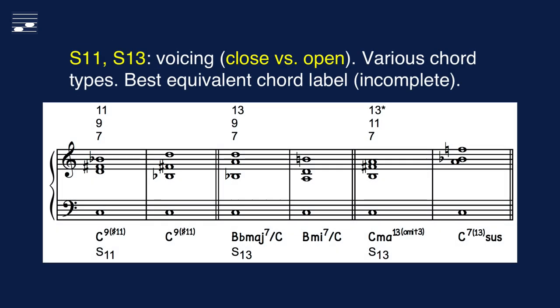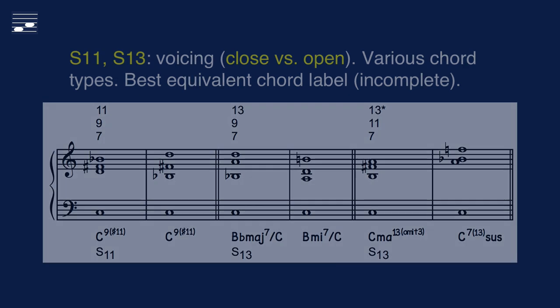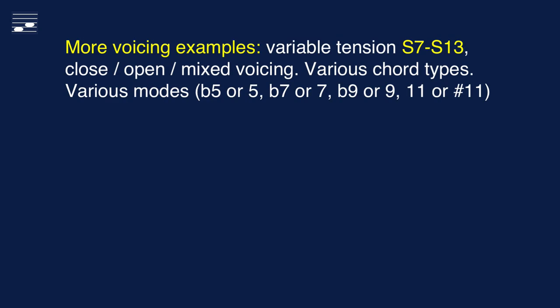In the example voicings of the S11 and S13 I deliberately use altered chordal functions such as the sharp 11, the minor versus major 7, which are all allowed in this system depending on the context. The chord labels below the staff do not indicate all omitted functions or are notated as polychords. Finally, here are some more voicing examples, illustrating the various positions and modal variants.